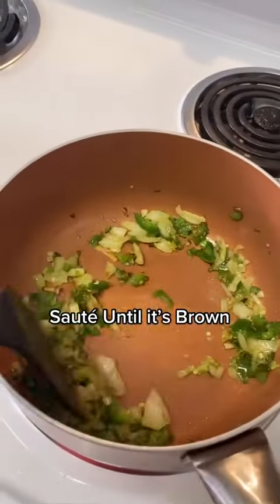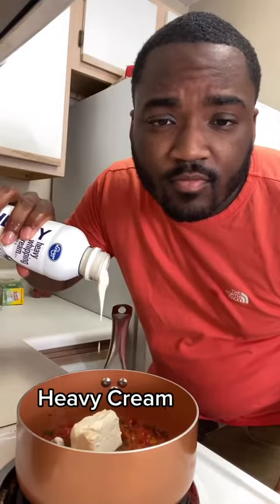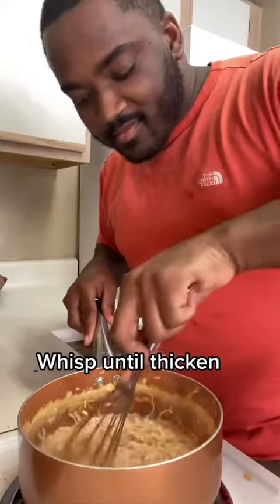Remember I told you to save that bacon grease — I'm gonna throw that in the pan, sauté it till it's brown to unlock all that flavor. Then we're gonna add our Rotel. We're gonna add our cream cheese, heavy cream, and add our queso cheese and whisk it up till it's thick.